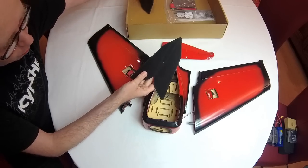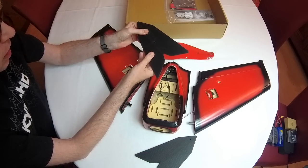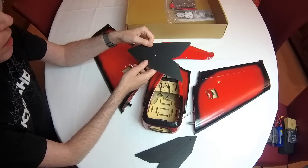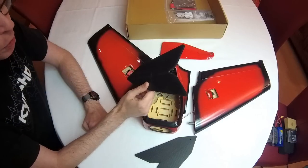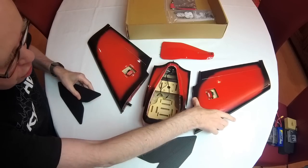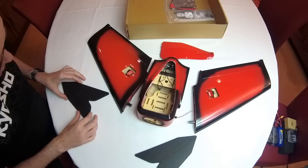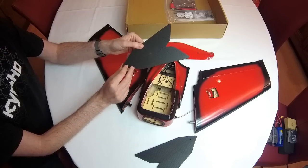We've got some wingtips — this is corrugated plastic, sometimes called plastic cardboard. You might have seen photos or videos where this airplane has fiberglass wingtips. iFlight tells me those fiberglass wingtips will be optional. I've got the version with electronics — it has a motor, an ESC, and servos pre-installed. The standard wingtips are these corrugated plastic ones.